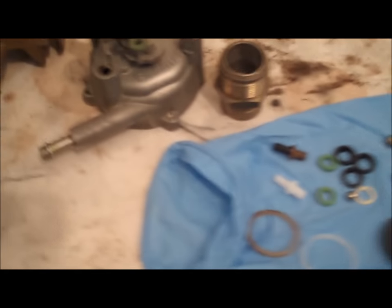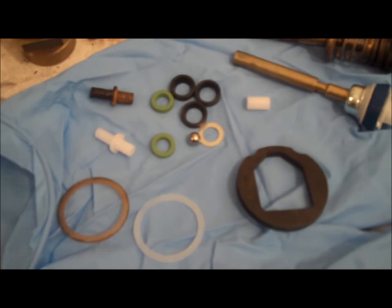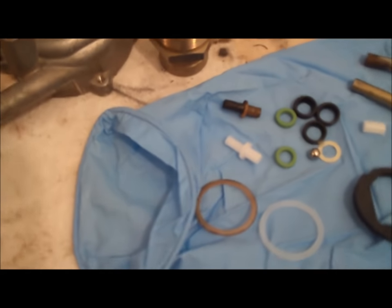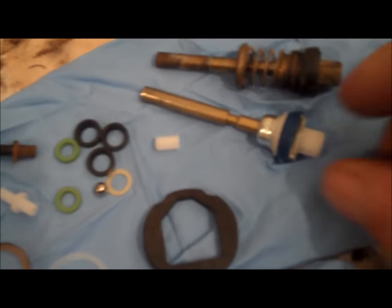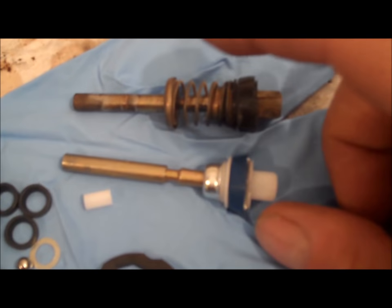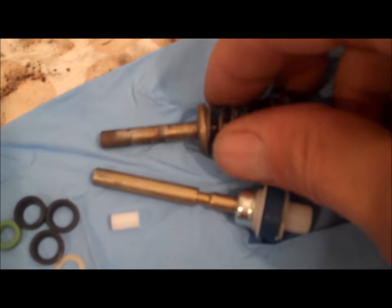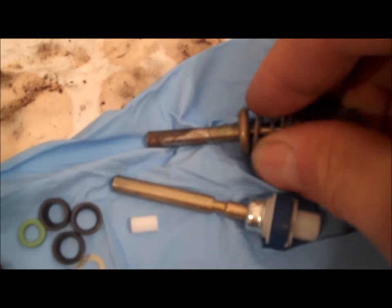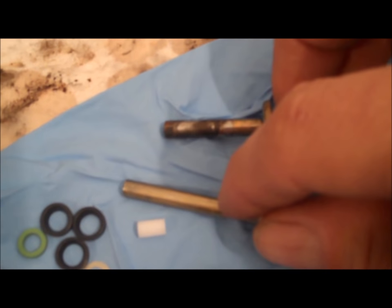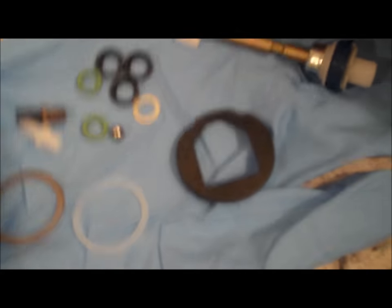A couple of things to note: these carburetor kits come with a bag of assorted parts — seals, plastic pieces, things like that. You're not going to use everything they give you, so don't start looking for things to replace because you won't find it. Here's the accelerator pump — the new one does not have the spring or the retainer clip on it. All you do is pull that spring down, which releases the tension on the retainer clip, slide it out of the slot on the rod, and move it over to the new one.